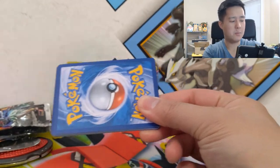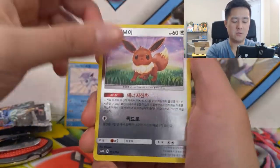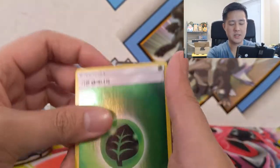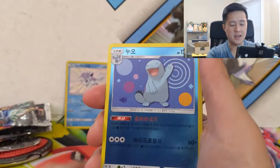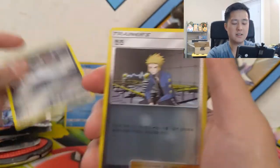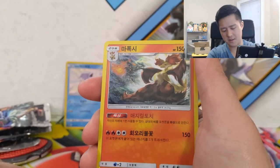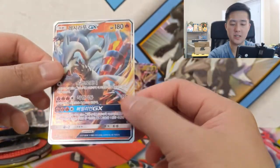I can't say I'm too crazy about this set so far. But if you are as big a fan as I am of Ultra Shiny, these booster boxes are very attainable on eBay — you can get them for about 30 dollars. What's even better is that the shipping was very fast compared to how long it takes for stuff to get from Japan. We got a Reshiram GX!